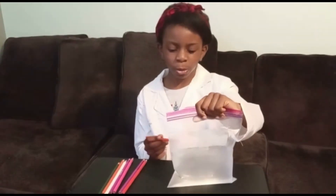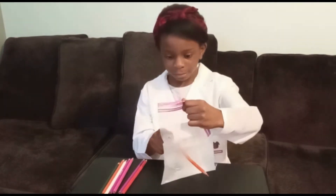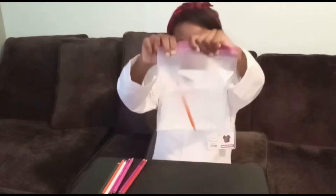Let's try it. Now that I've added my water, I'm going to stick the pencils in the bag. It works!